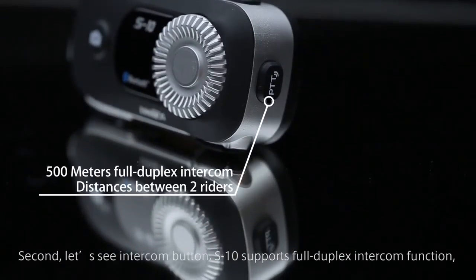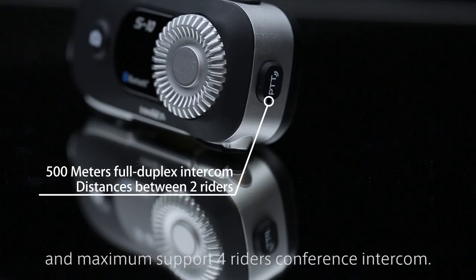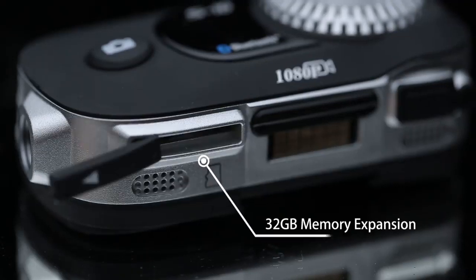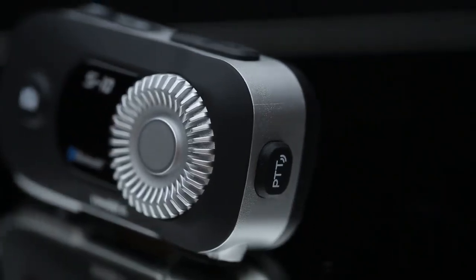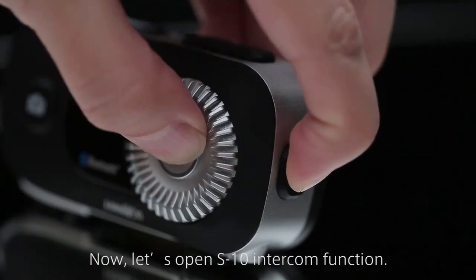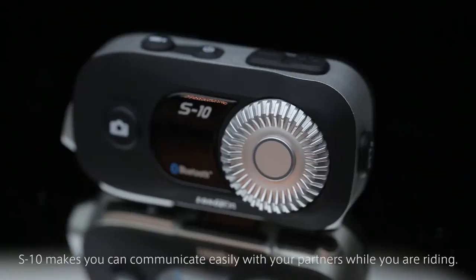Second, let's see the intercom button. S10 supports full duplex intercom function, and the intercom range reaches up to 500 meters, with maximum support for riders' conference intercom. Now let's open the S10 intercom function. S10 makes it easy to communicate with your partners while you are riding.